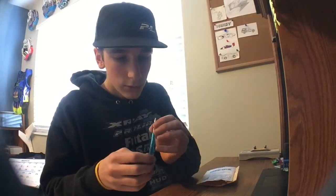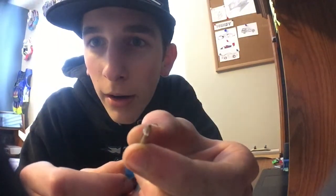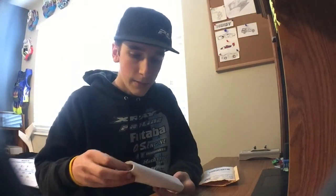They sent me a sweet tool. Look at that — very long handle with their Y trucks key on it.